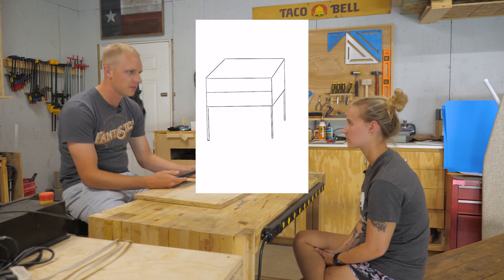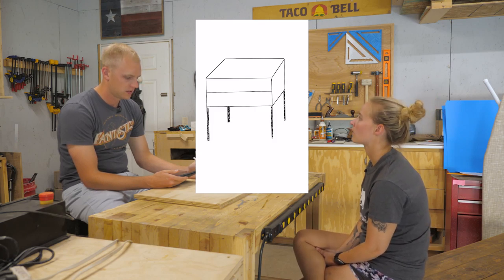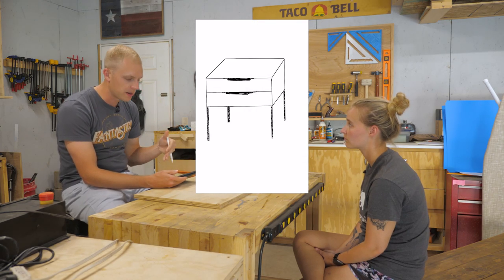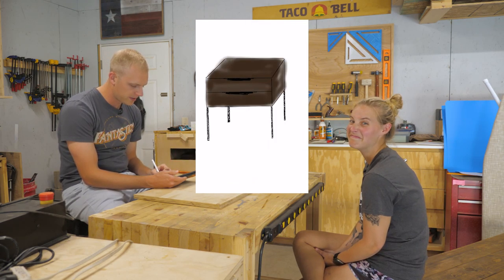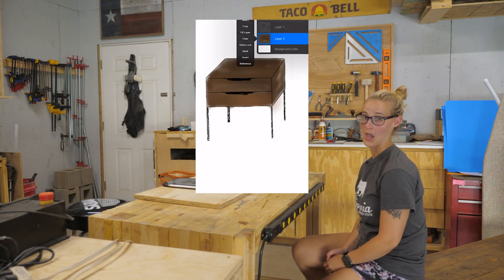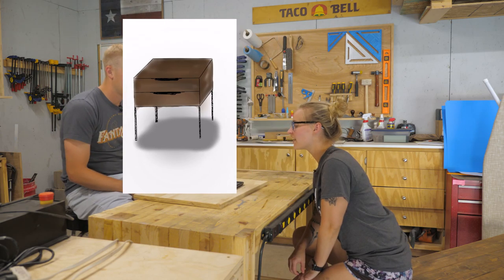Davis already has a picture in his head and starts sketching it out quietly. Through the magic of video editing, viewers can see what he's drawing in real time. After finishing, he asks: does this look anything like what we were thinking?